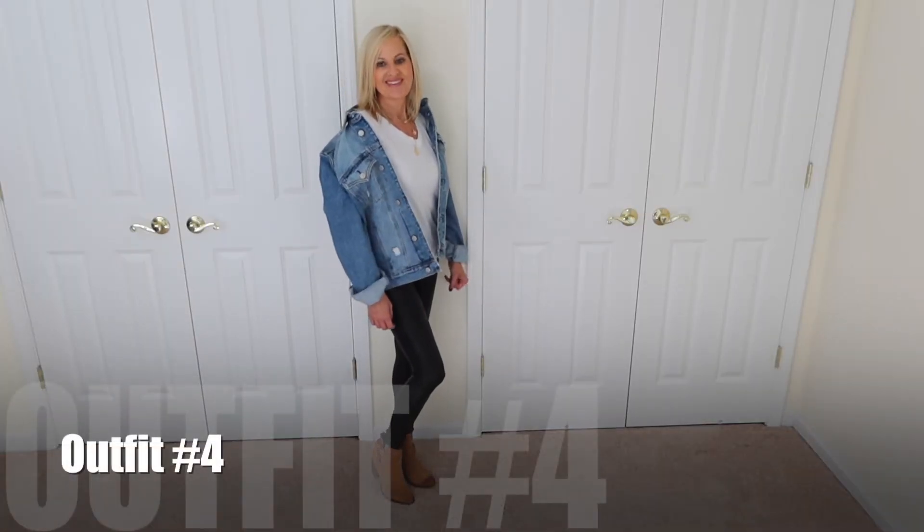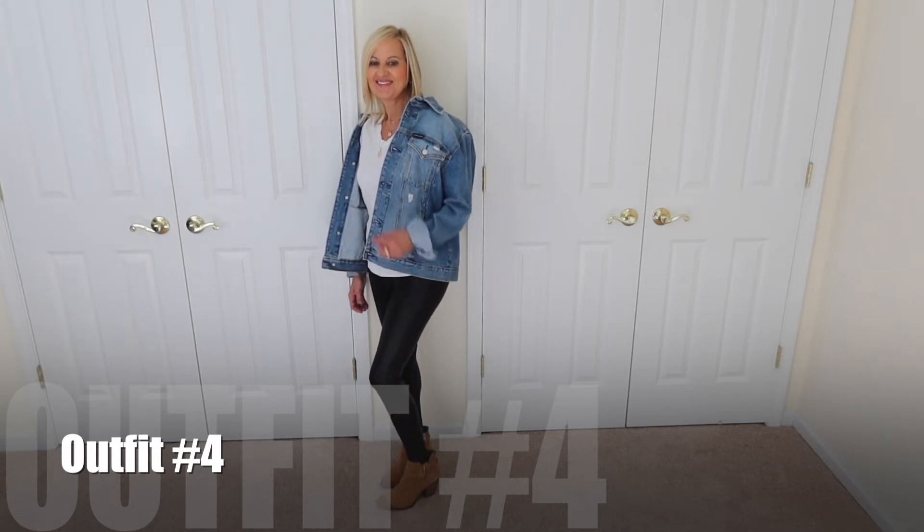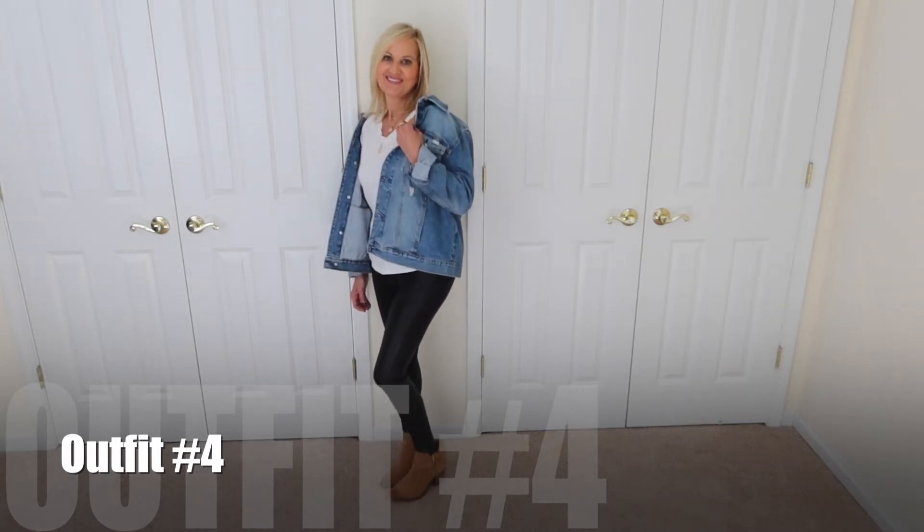The next outfit: I had on a white tee with a denim jacket and the same tan booties. You can't go wrong with a denim jacket. This one I've had for quite some time. Denim jackets are all over the place, and this one is a little oversized, which I like. Because the leggings are so fitted, I wanted something with a little volume on top to offset such a tapered look on the bottom.